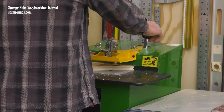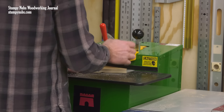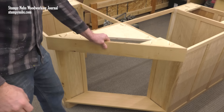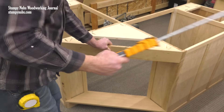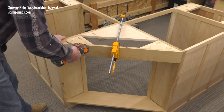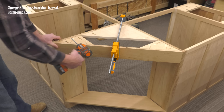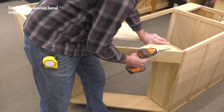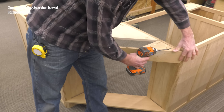Pocket screws have gotten us out of a lot of jams in this workshop over the years. They've made a lot of things much easier. Here we mounted an angle support rail to a corner desk. This also created mounting blocks for attaching the desktop. Pocket screws not only made this assembly fast and sturdy, but it also made it possible to disassemble the desk into separate components when the time comes to move it.